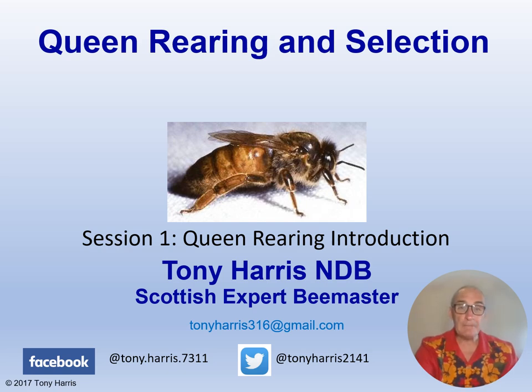Welcome to session one in my All About Bees Queen Rearing and Selection video collection. I retired as a commercial beekeeper in 2020 and I was running 150 hives on the Murray Coast in Scotland, working on my own. I raised about 100 queens a year and sold about 50 nukes, and that's not bad for Northern Scotland.